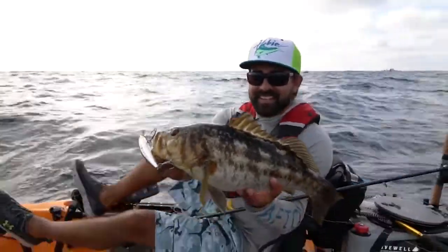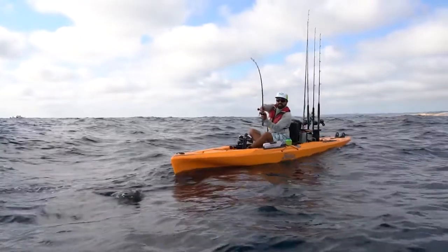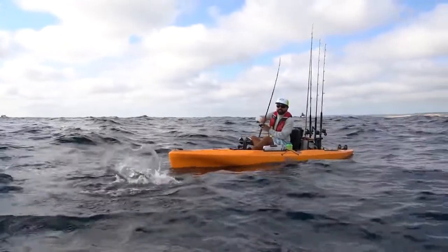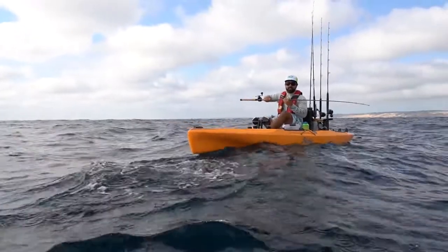I just got done outfitting my dream 2019 Mirage Outback fishing platform. This particular kayak is outfitted for me personally to make it ideal to fish all my favorite local waters. I'm going to walk through from bow to stern and show you what we've put into this kayak.